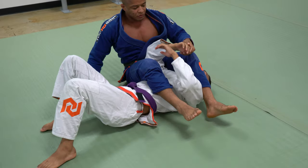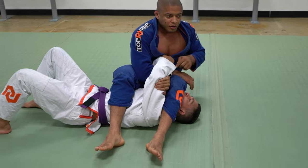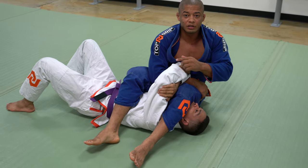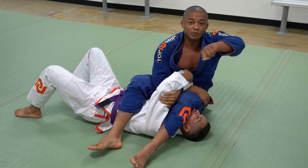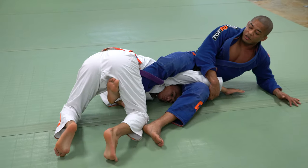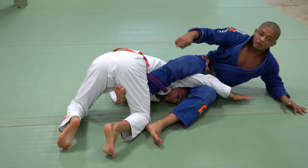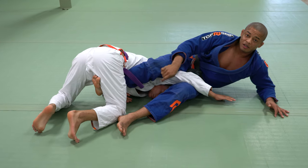But one thing can happen. Once I'm breaking this grip, sometimes if he is too fast on the hip — if he is expecting the movement — before I catch his hand, he can rotate and escape. So I deal with it: as soon as I break and he goes, no problem. Keep your leg right here. I hook his leg, I'm going to keep my leg, I'm not going to fight. I'm going to keep my leg and then hook his leg right here.